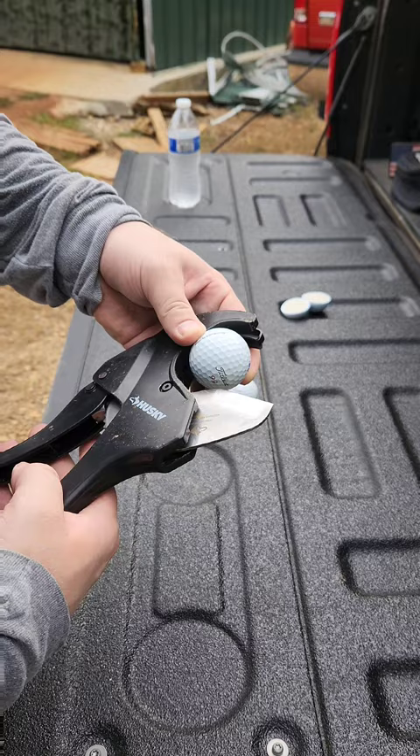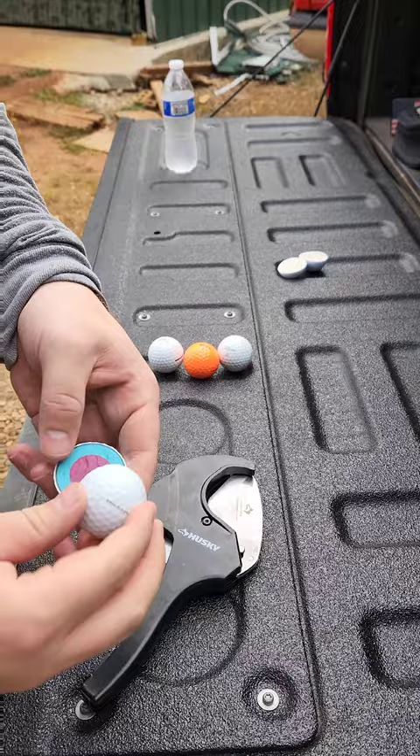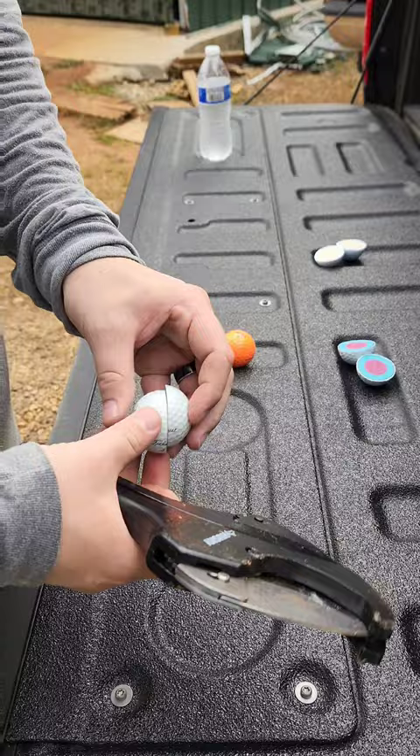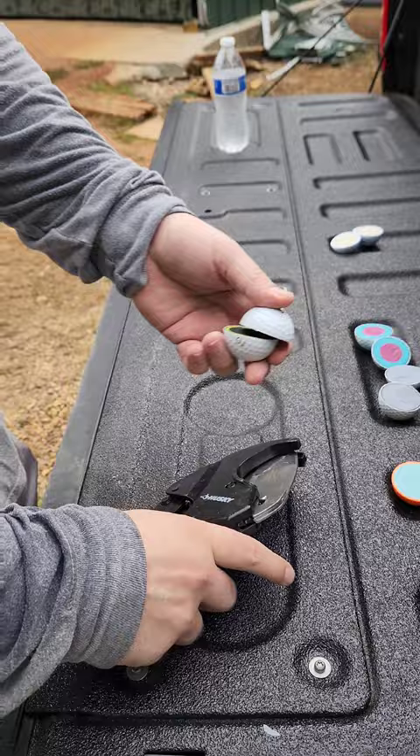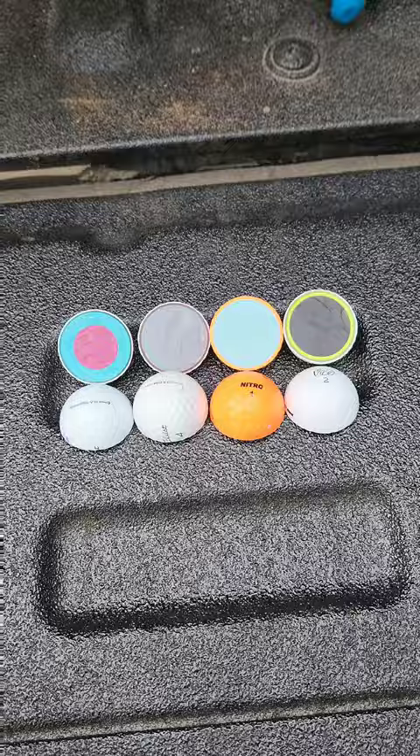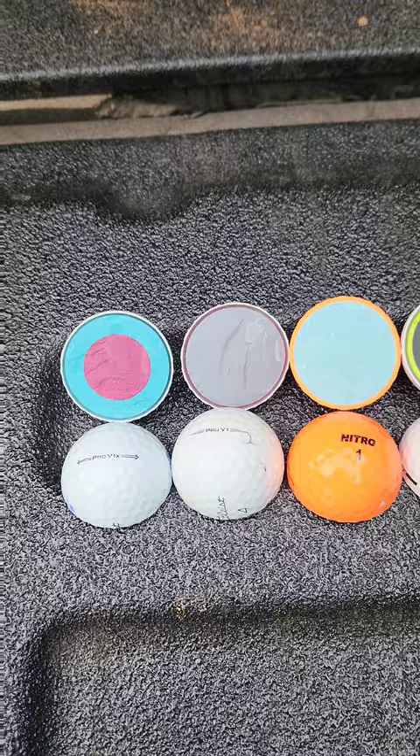First up, Pro V1X. Let's take a look. Next up we have the Pro V1. Next up we have the Nitro. Last but not least, the Vice. So here's the insides — that's our Pro V1X, the regular Pro V1, the Nitro, and the Vice.